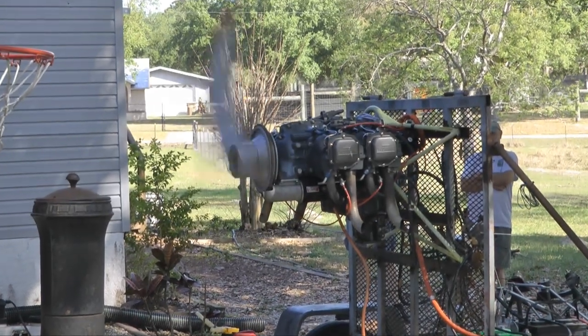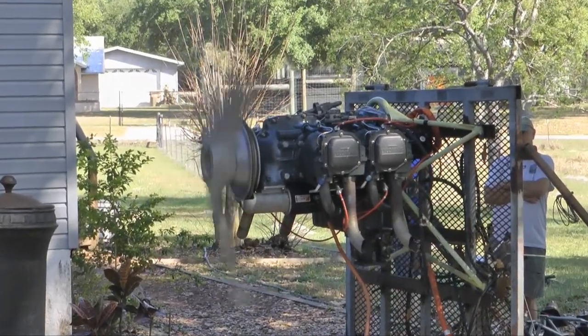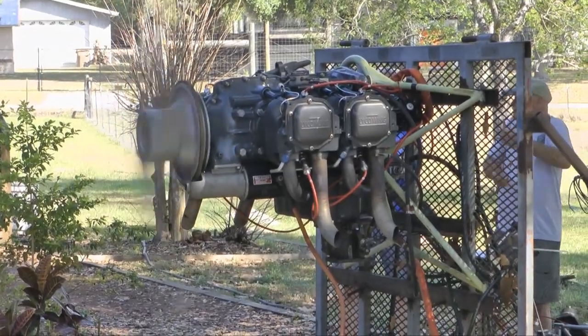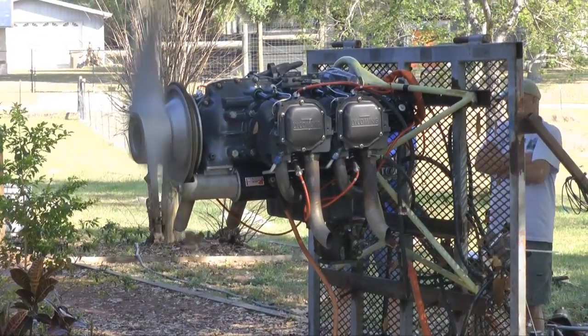And what if you go to sell your engine because you're going to change to a different one in your aircraft? Now you can demonstrate that your engine runs just fine off of the aircraft. There are a number of great reasons to have an engine test stand. Let's take a look at someone who has built one and uses it all the time.